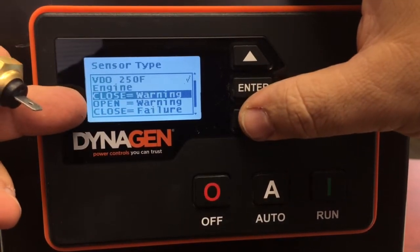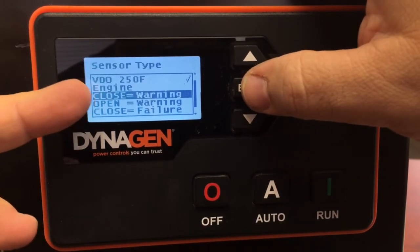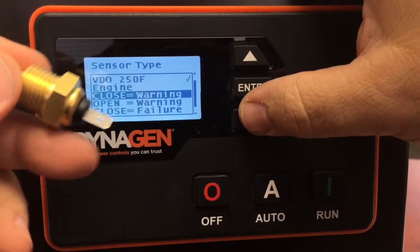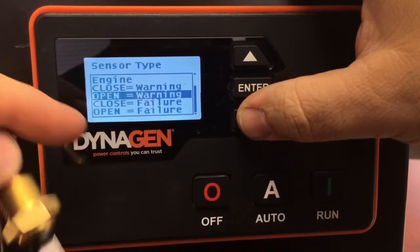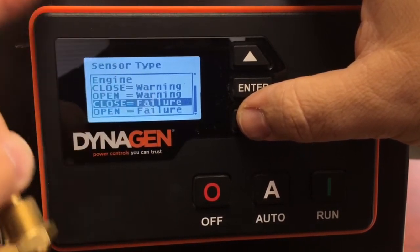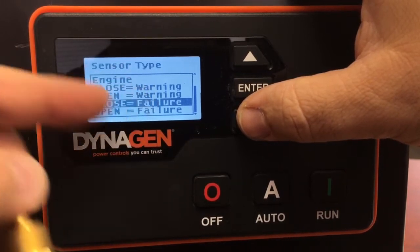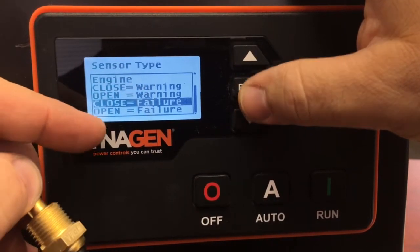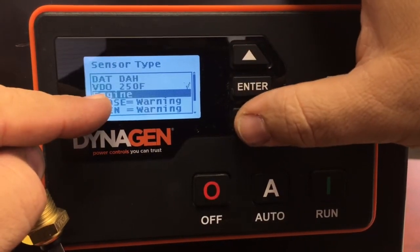The engine does come with a temperature switch, and on Perkins engines when that switch closes it means the engine is overheating. If you didn't have a temperature sending unit, you'd select 'Close Equals Failure' — it's not going to show you a temperature but it will tell you the engine is overheated and the controller will shut off your engine.